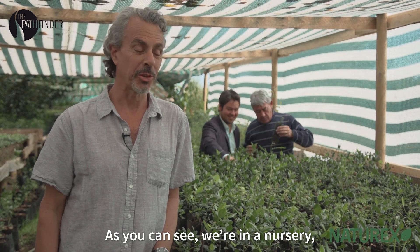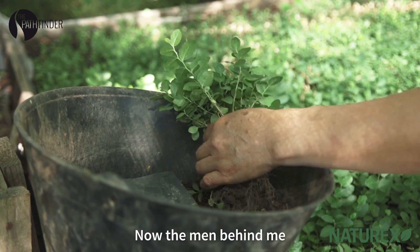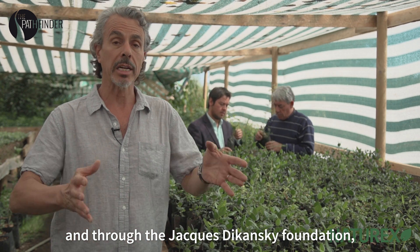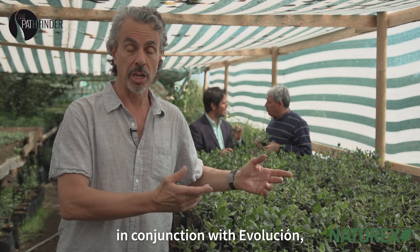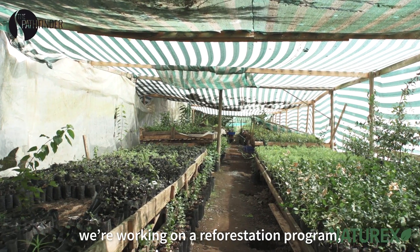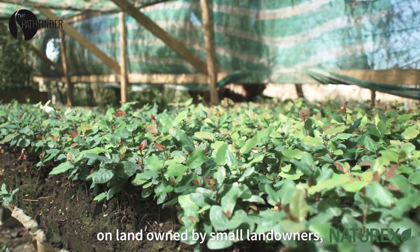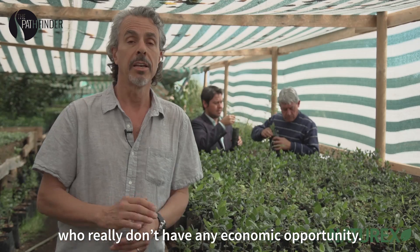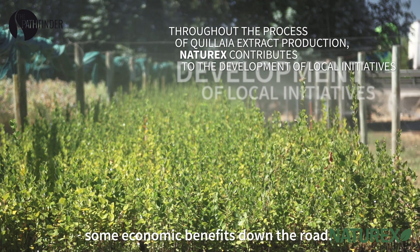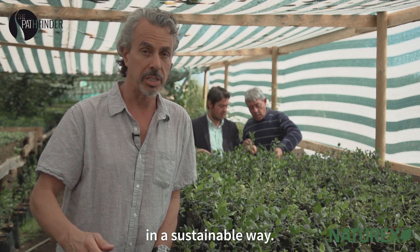As you can see, we're in a nursery, and all of the seedlings that you can see are actually Chilean trees — this is quillaya. The men behind me are from an NGO called Evolution, and through the Jacques Dukanski Foundation, in conjunction with Evolution, we're working on a reforestation program, planting native trees on land owned by small landowners who really don't have any economic opportunity. The idea is to reforest that land with native species and also to give these people some economic benefits down the road. It's all part of working with quillaya in a sustainable way.